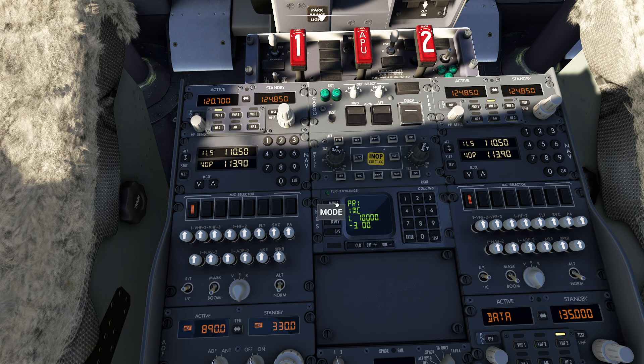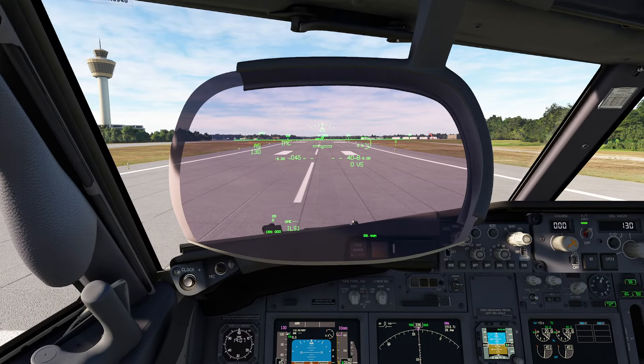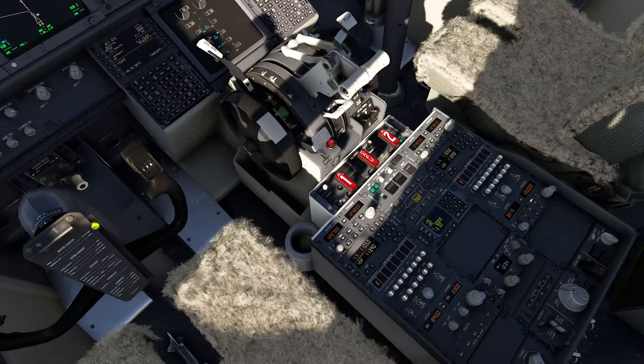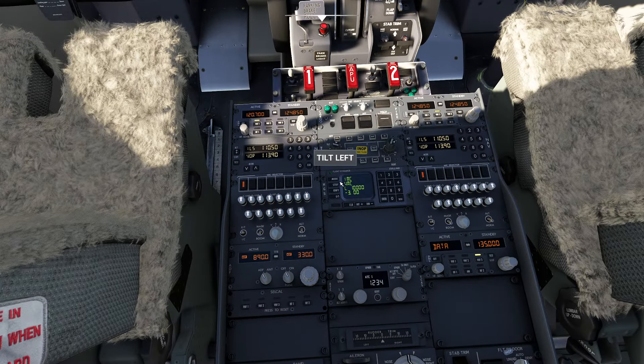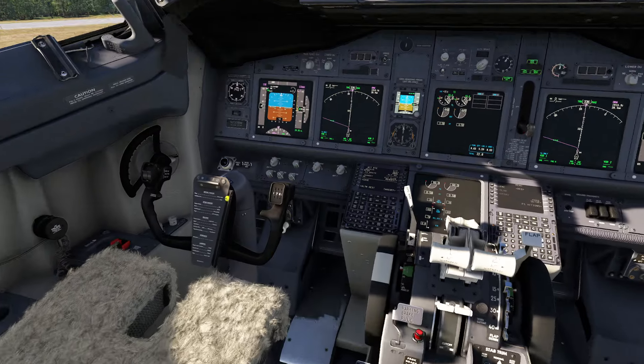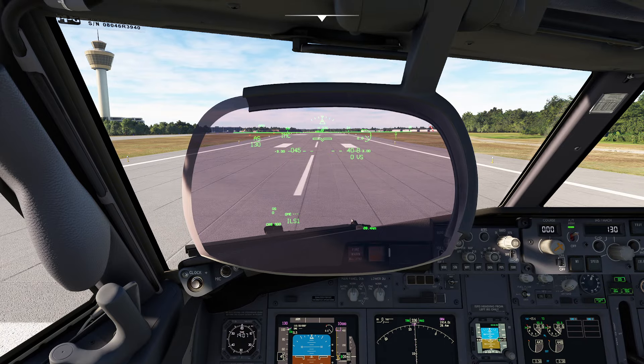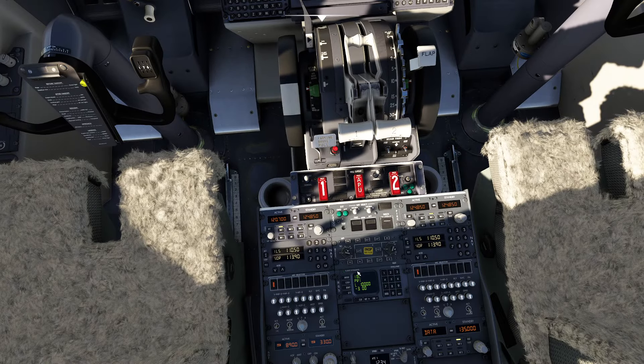If I click on the mode button, the IMC mode becomes the active mode. If I press mode now, you can see it jumps up here. Looking at the display, you'll notice the information has been significantly reduced to make it a little bit easier when you're flying in IMC conditions. This is anything but IMC conditions right now, so it's pretty nice. If I press it again, it goes from IMC mode to VMC mode.